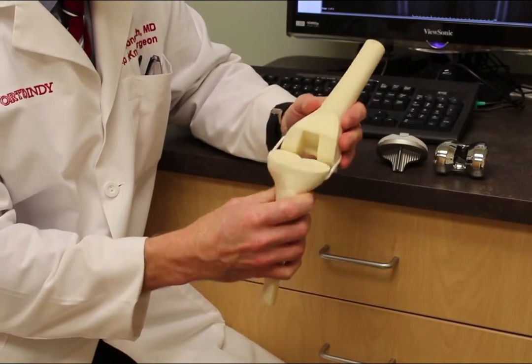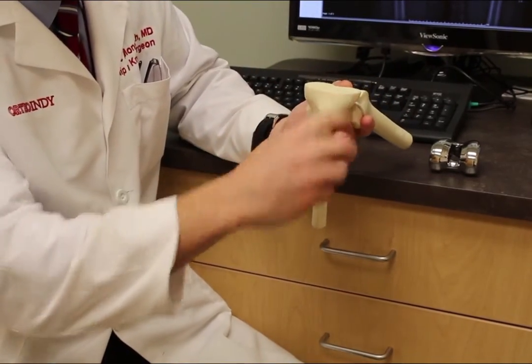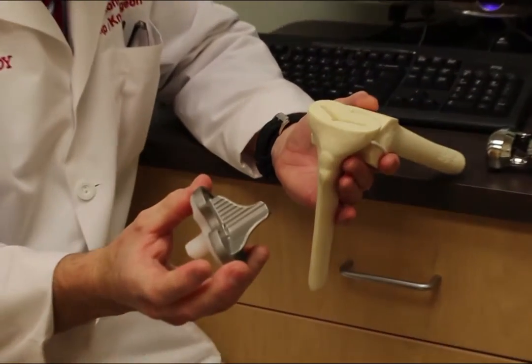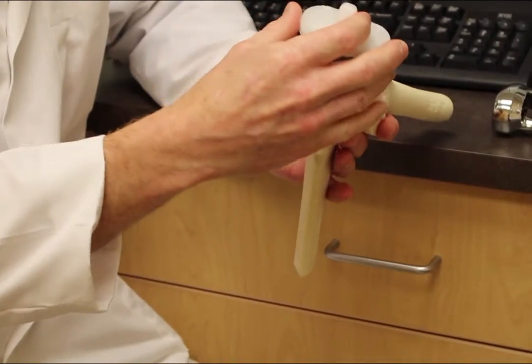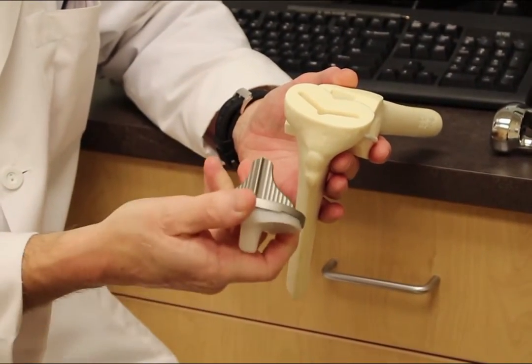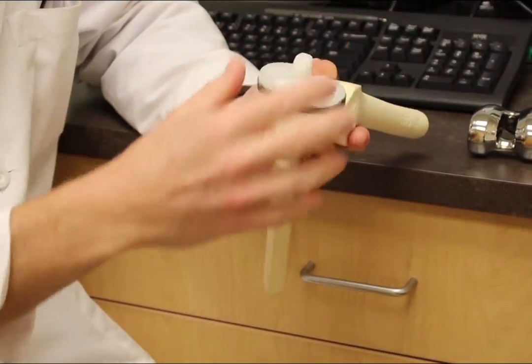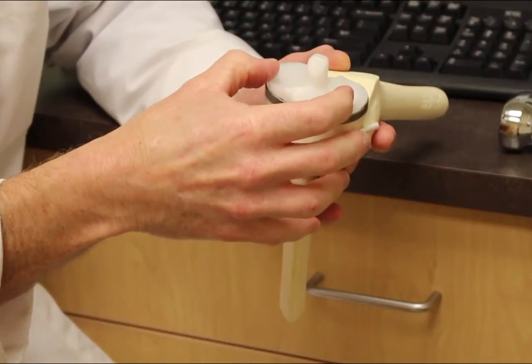On the top of the shin bone, we make a simple T-cut, and then there's a metal tray that goes down onto this new cut. There's a little keel on the bottom of the tray that goes down into the bone, and a piece of plastic that snaps in there.